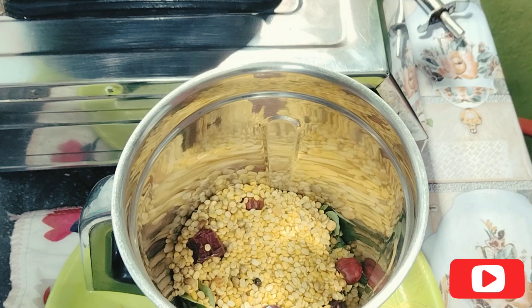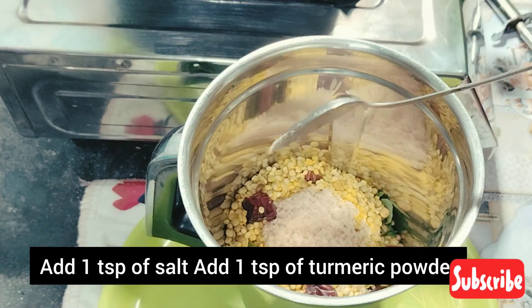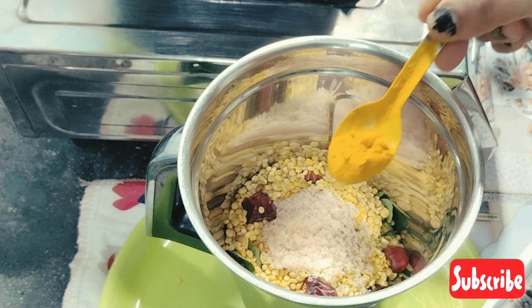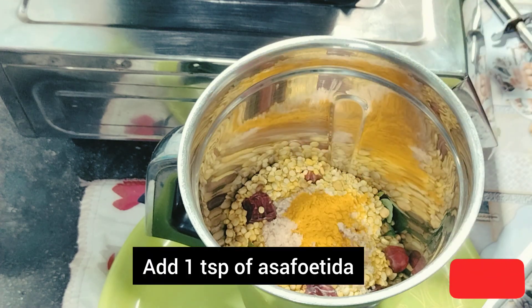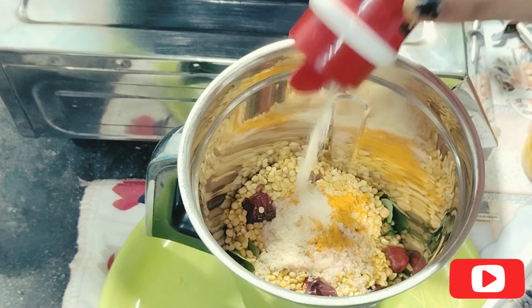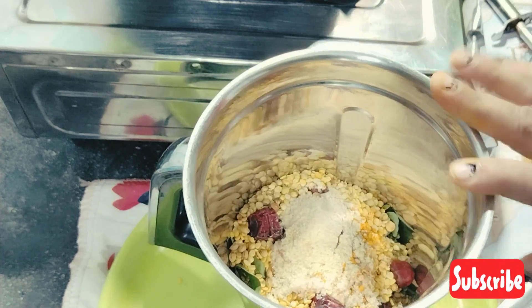We will add a small spoon — I will do it with a spoon. Add one spoon. Add a little bit of salt. Add it to the spoon and heat it nice.